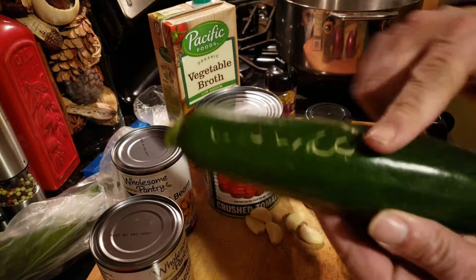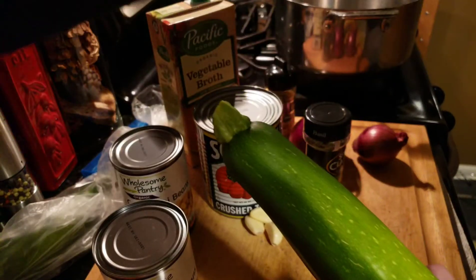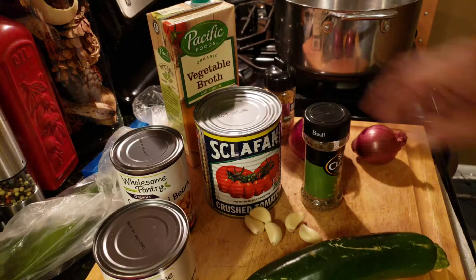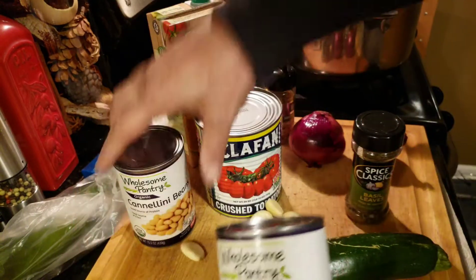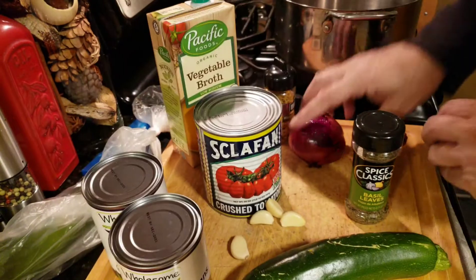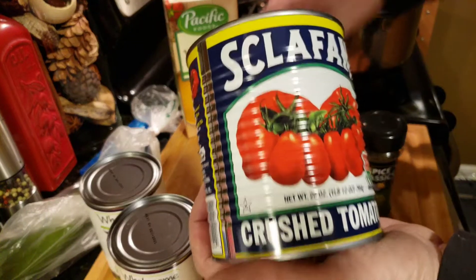Alright, this is a tomato and white bean chowder — a little healthy cooking tonight. We got one zucchini, some basil, four or five cloves of garlic, a couple cans of cannoli beans organic, one or two red onions, some low sodium organic vegetable broth, and one can of crushed tomatoes, no salt added.